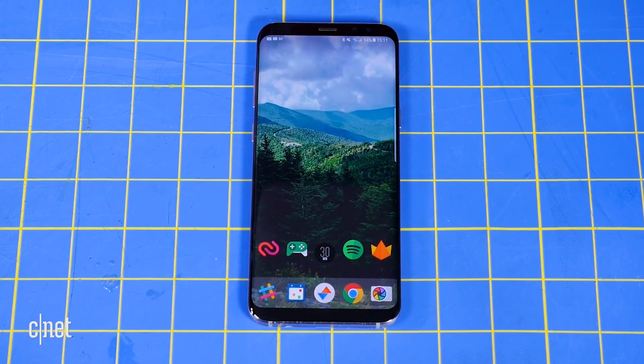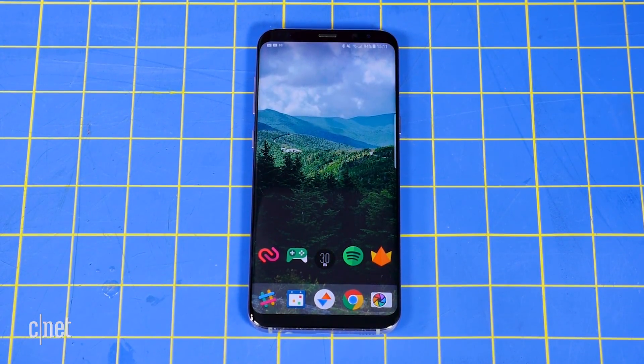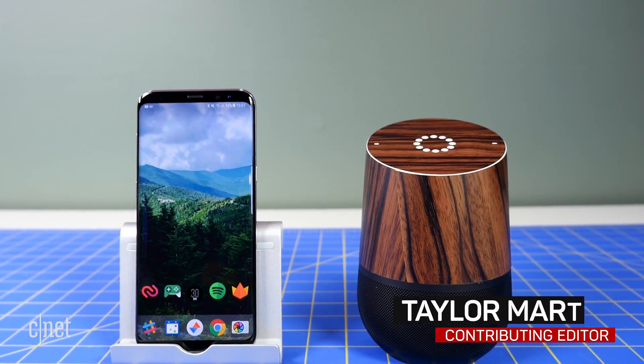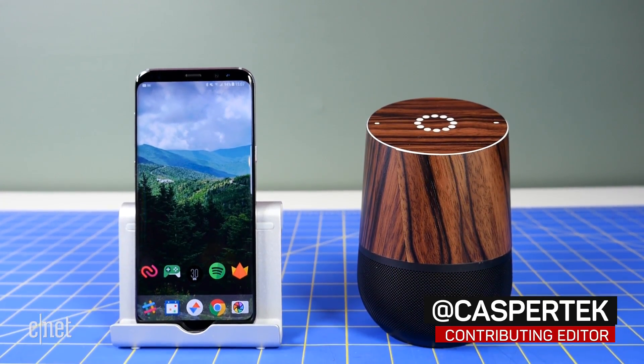From Find My iPhone to Google's Find My Device, there's no shortage of ways to find a lost phone these days. But now you can use Google Home to find that lost phone between the cushions. Here's how.